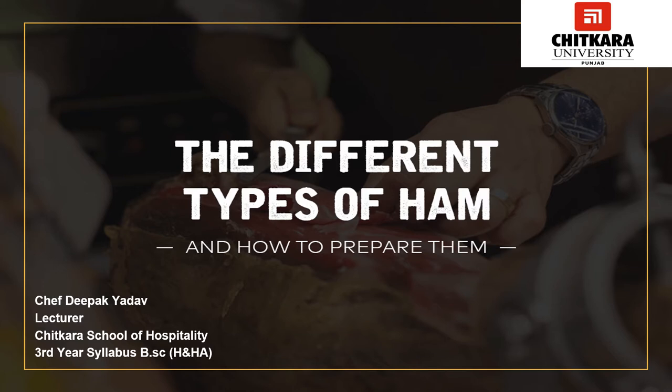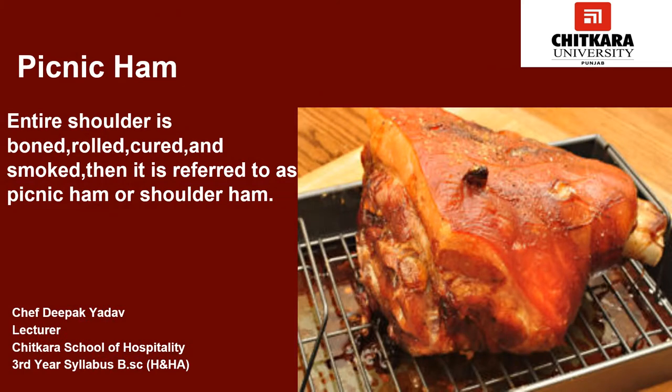There are many types of ham available in the world, which includes picnic ham, prosciutto ham, black forest ham, and many more. The first type is picnic ham. The meat from the collar is salted and cured, then smoked — it is called collared bacon. If the entire shoulder is boned, rolled, cured, and smoked, it is referred to as a picnic ham or shoulder ham.